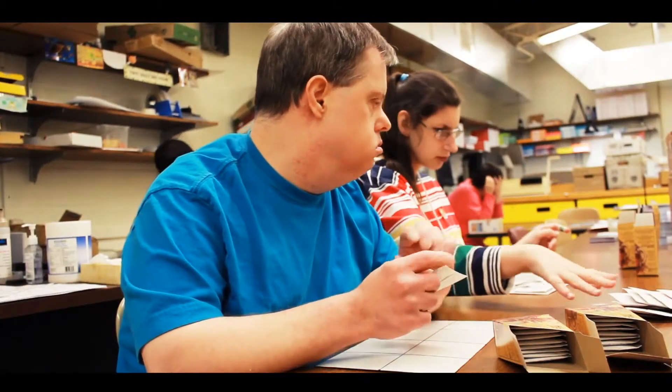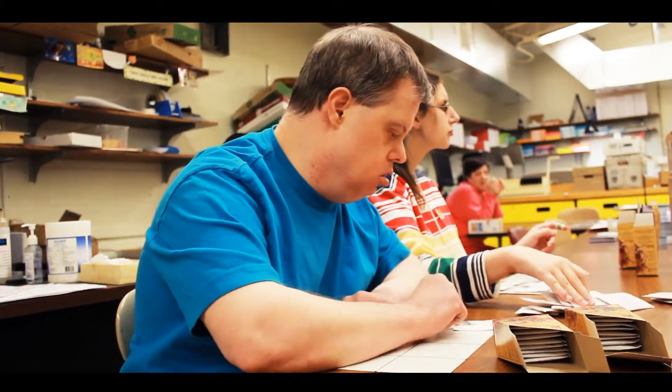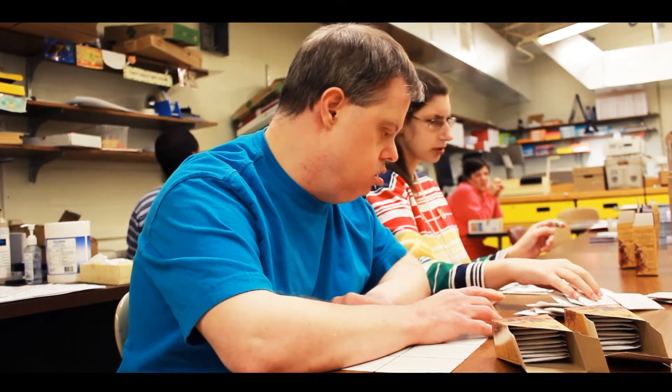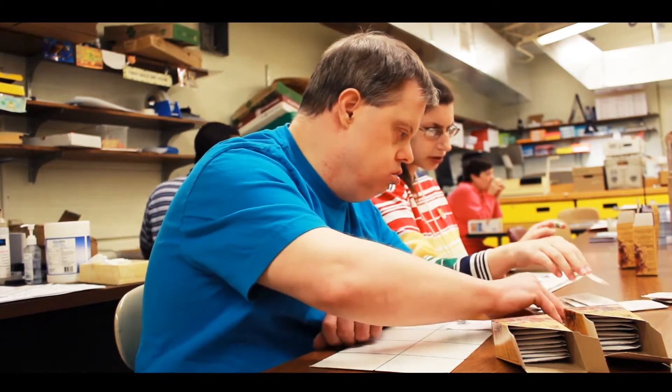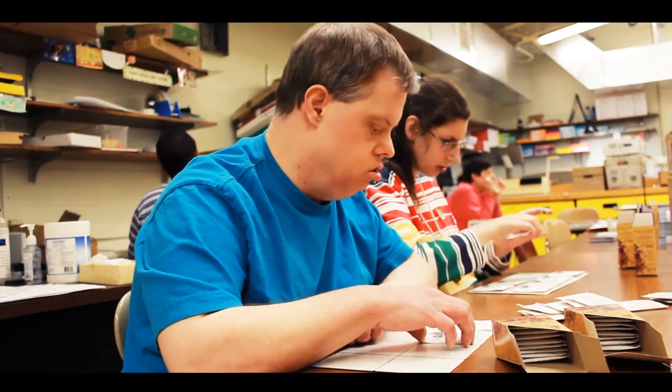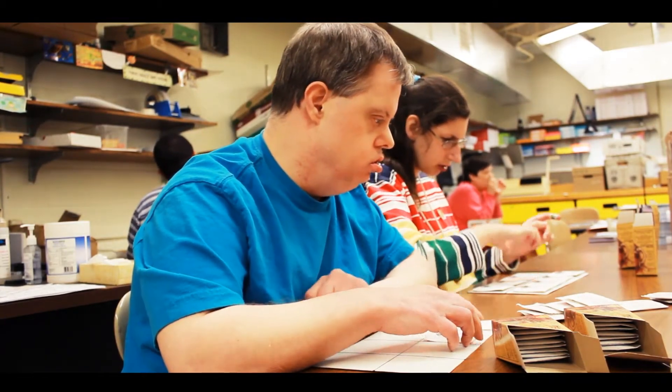Our non-profit organization was the Scott Key Center in Frederick, Maryland. Each day around 30-40 people come to the center to package tea products for a local tea company. Each employee has some form of intellectual disability, which makes the task quite difficult for most employees who struggle with counting out the correct number of tea packets.